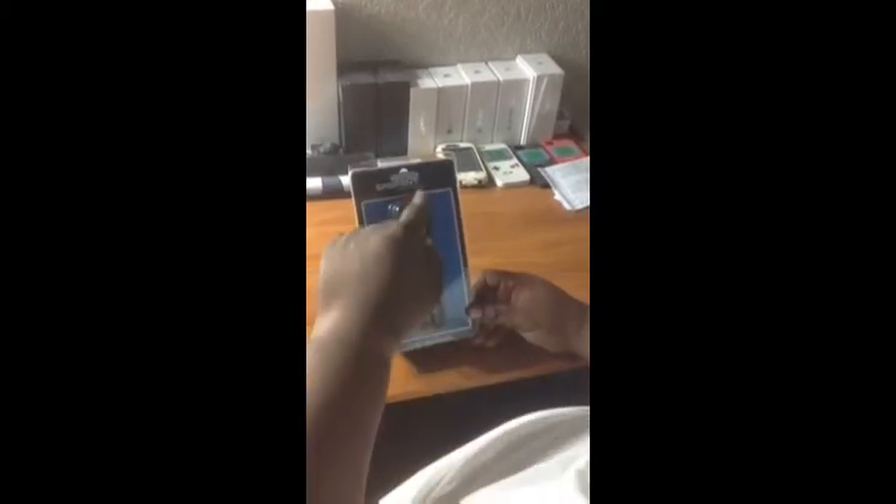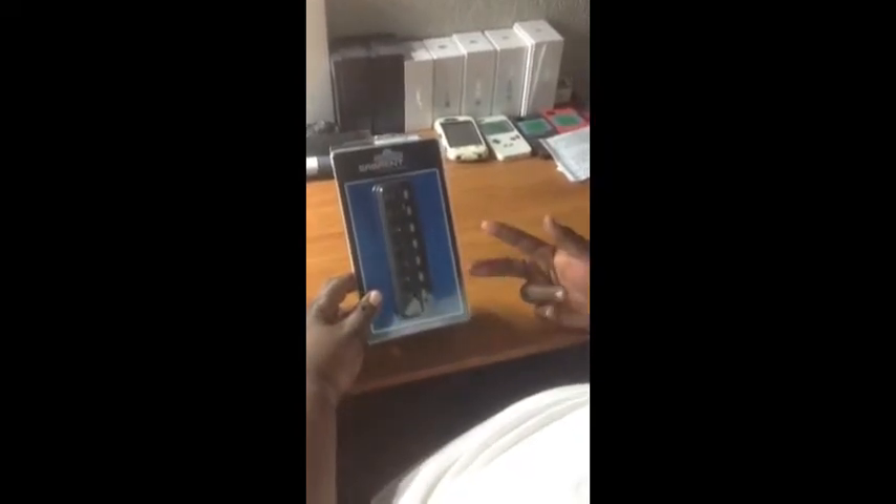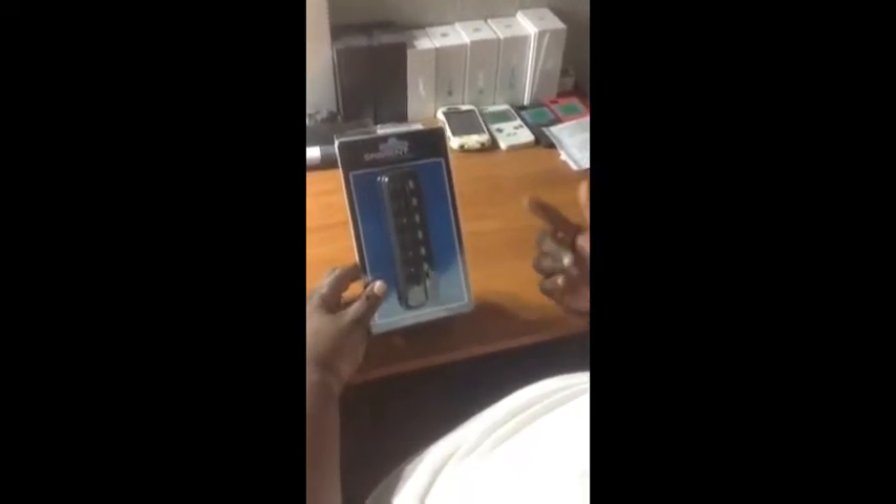It's USB 2.0 and as you guys can see it has switches for each port so you can turn on and off whichever port you want. I've been needing one of these because I got the MacBook Pro and it only has two USB ports, and everything is USB connected now so I need more ports.